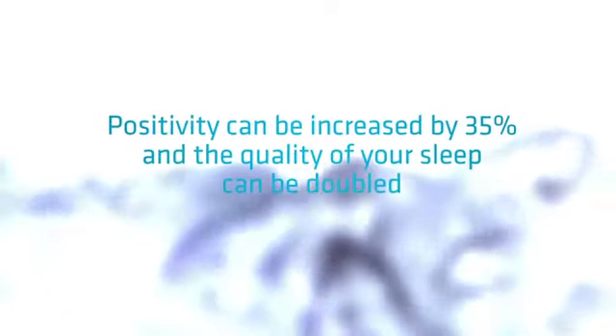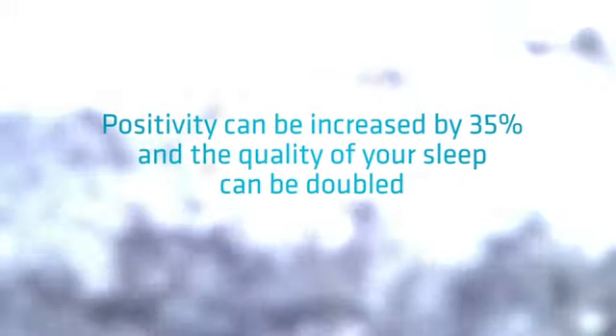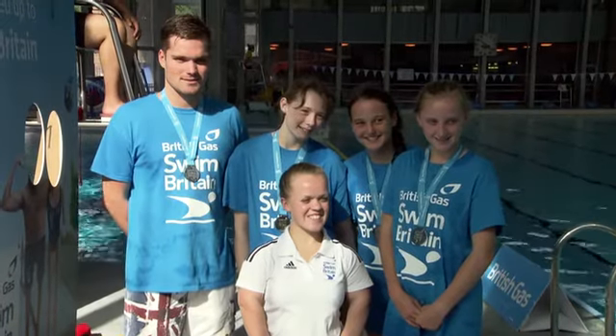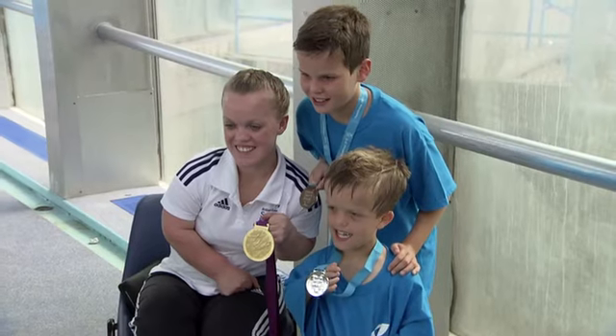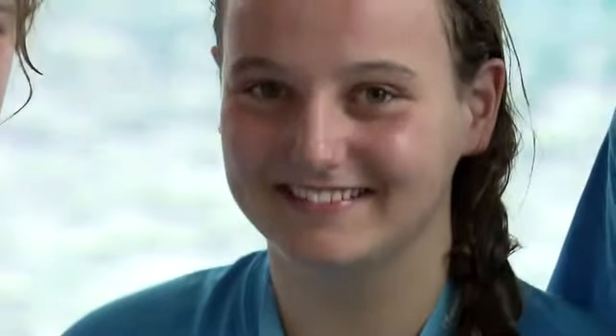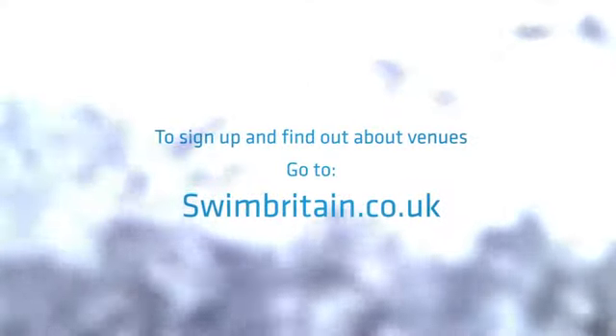Swimming can increase your positivity by as much as 35%, and people who swim two and a half hours a week can double the quality of their sleep. If you're thinking of swimming more regularly, you can sign up for the British Gas Swim Britain event happening this September all over the UK. It's a four person team relay, so sign up with friends and family as we rediscover the nation's love of the water. To find out more, check out swimbritain.co.uk for more training sessions. Happy swimming!